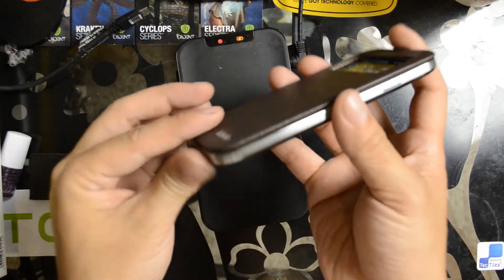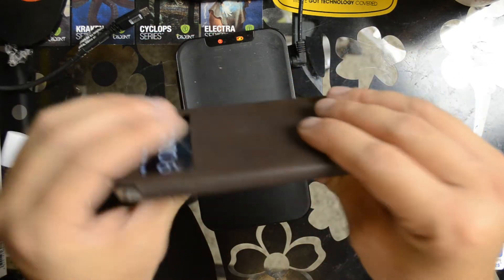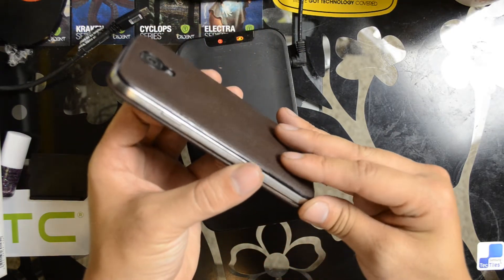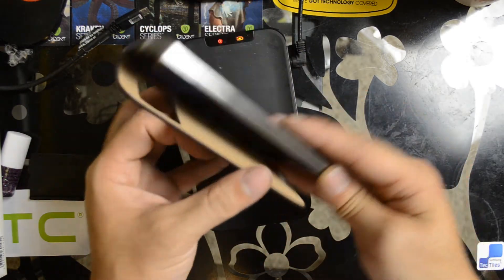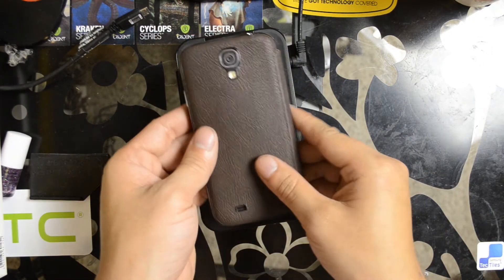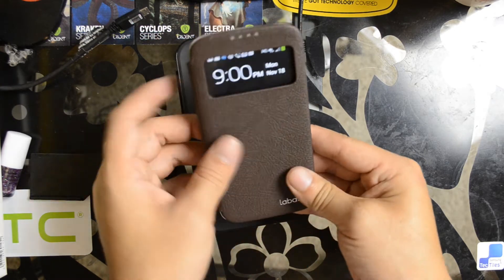Overall, looks to be a pretty nice case. Now, if it did peel off, that would be really discouraging. But other than that, I do like the case. Smells like genuine leather, like when you walk through the department store at the mall.